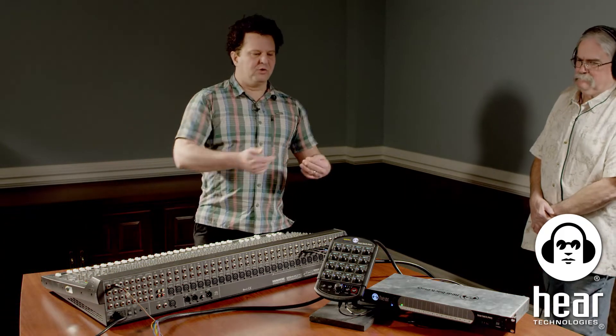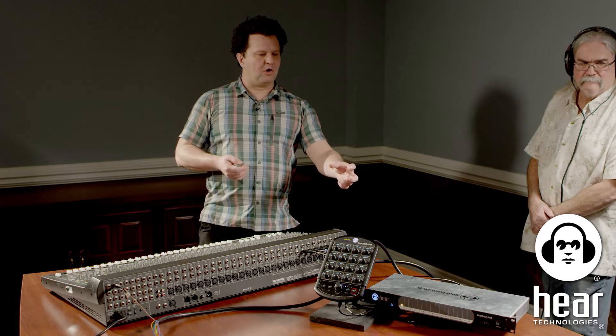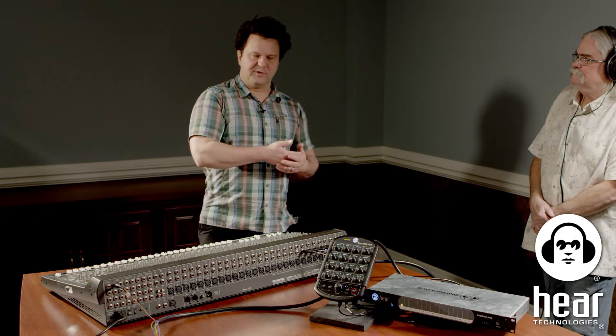If you're having a hard time getting level without clipping, the analog cards have jumpers inside. Per the user manual, you can remove those jumpers to get about 12 to 14 dB of additional headroom. That way you can push a much stronger signal out of your console into the Hearback Pro.